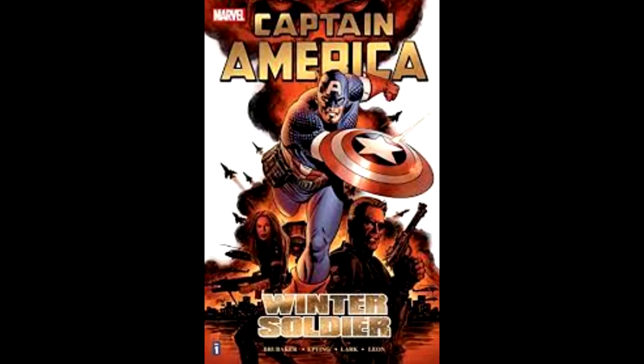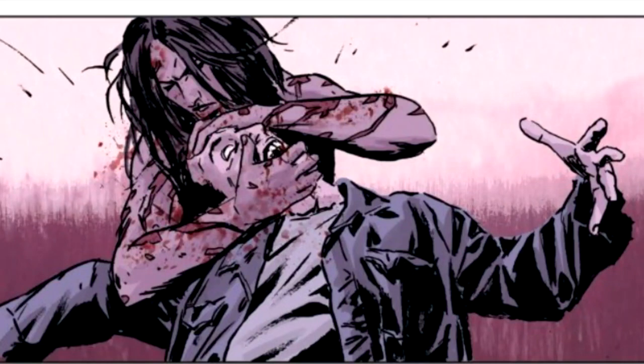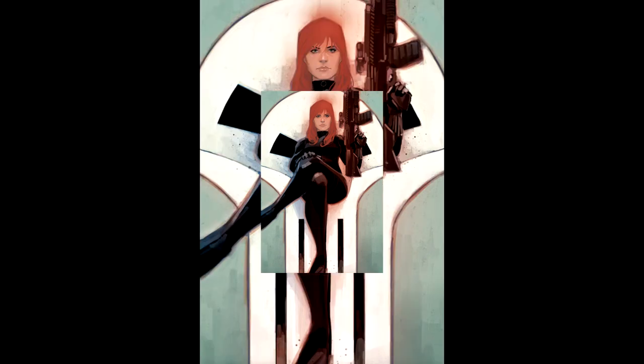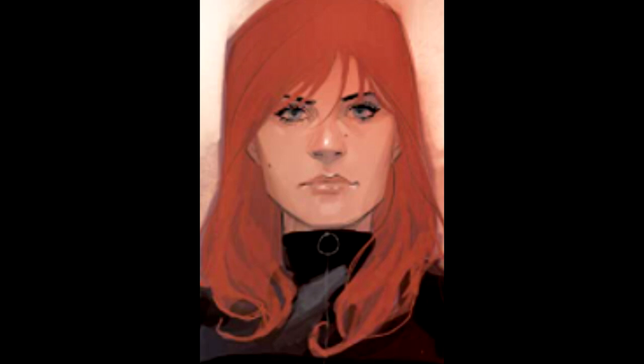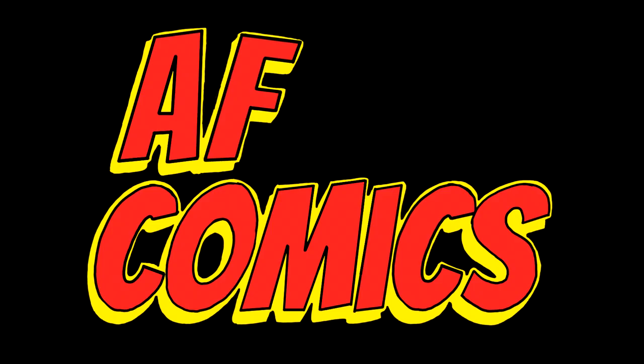Michael Lark is an artist and colorist who pencils for DC and Marvel. I like his work on Captain America: Winter Soldier — that was with Ed Brubaker, who is another good writer I like a lot. His art in Lazarus is not for the faint of heart. If you've ever read Black Widow from the 2014 run, think of Michael Lark's style as a grittier Phil Noto — more realistic and weighty.